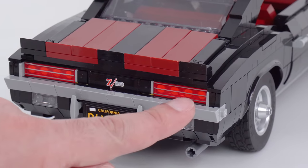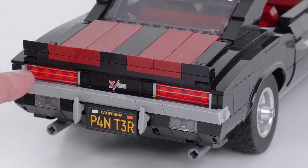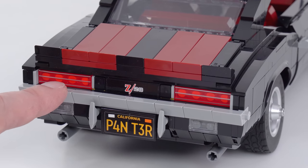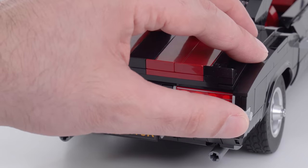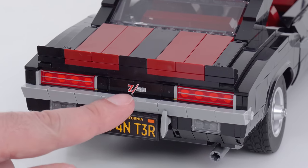Coming around the back — look at this. That tail light right there is a print. That's beautiful. It's a 1x4 tile piece in trans red against white, so there's white behind there, which is what makes it look so nice and clean and bright. It really sends a lot of light back at you.